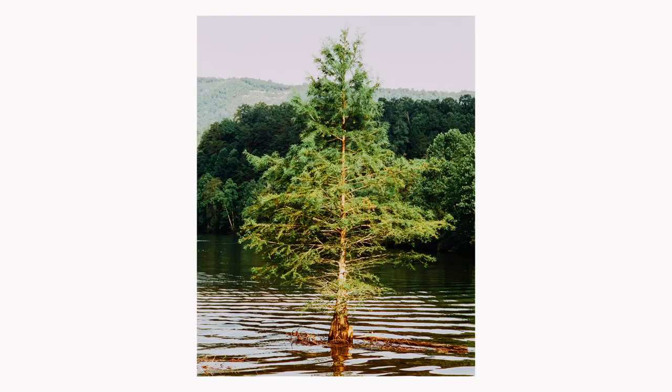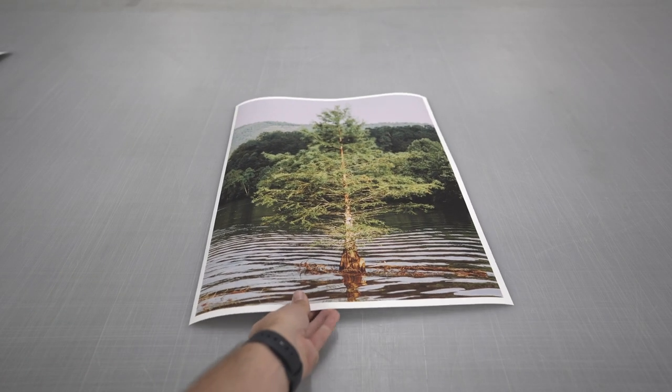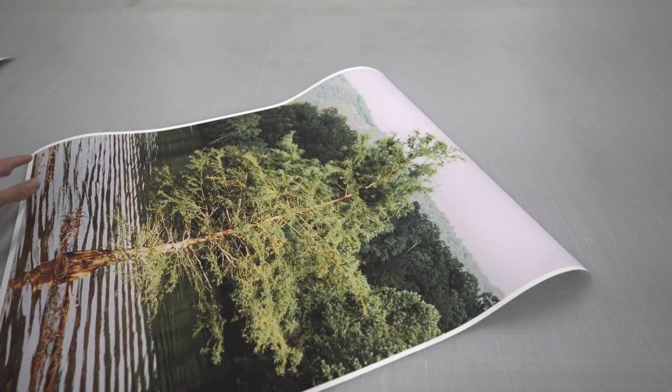I've got an image picked out to test — a simple shot of a spot on the lake that I shoot all the time, shot on Cinestill 400D. To start, I thought I would do an 8x10, using the matte photo paper I always use. Matte texture is always going to reveal more in a print because you don't have that gloss to distract or hide from any low-resolution imperfections. I've also printed a 20x16 and two different 24x36s, and I'll tell you why in a second.